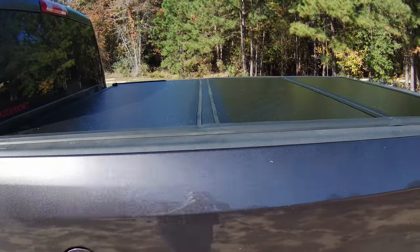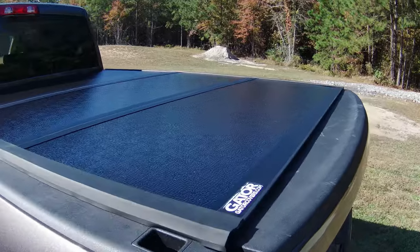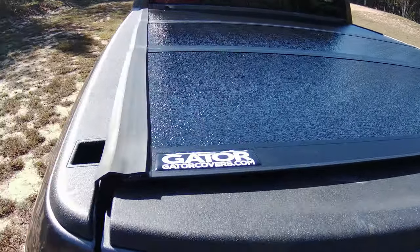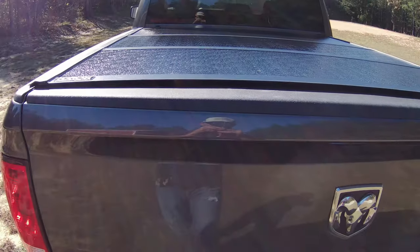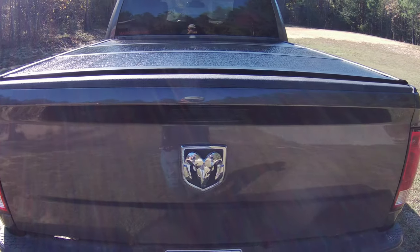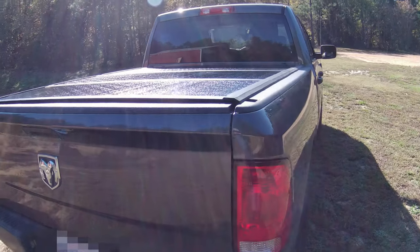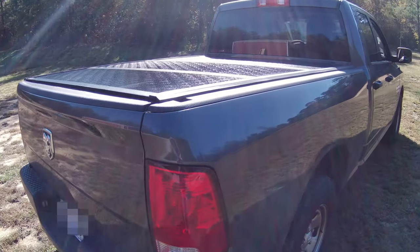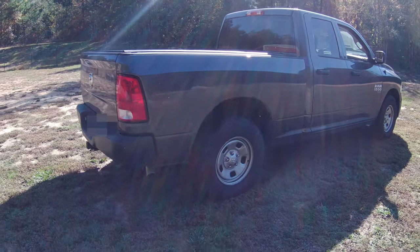You can see the gasket there — we'll see how it does in wet weather and if it keeps the rain out like it's designed to. That's what it looks like from the rear. So far I'm pretty impressed with the ease of install and the finished product, but we'll see how it holds up long term.